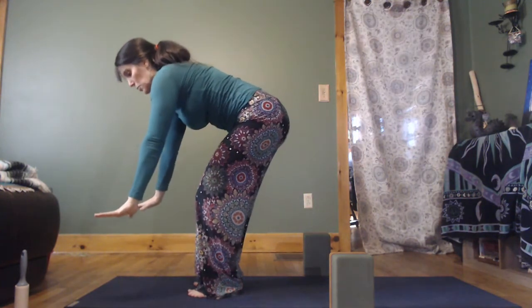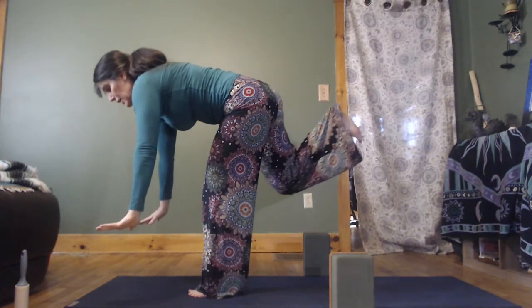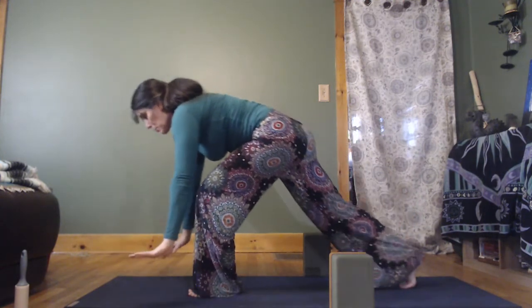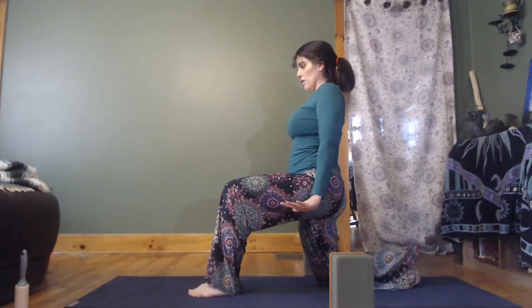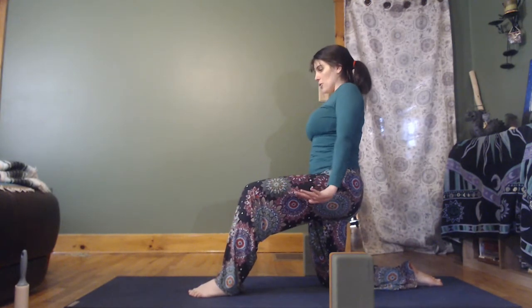You can take your hands to your hips or blocks. Lift the right leg and make sure it's nice and sharp, energetic — your feet and legs are all doing something. Step back, take a breath or two. Then as you exhale, draw the belly in, back knee comes down, find your kneeling. Your choice as to whether you use a little support — don't be afraid to ask for support, especially from inanimate objects; that's what they're there for.